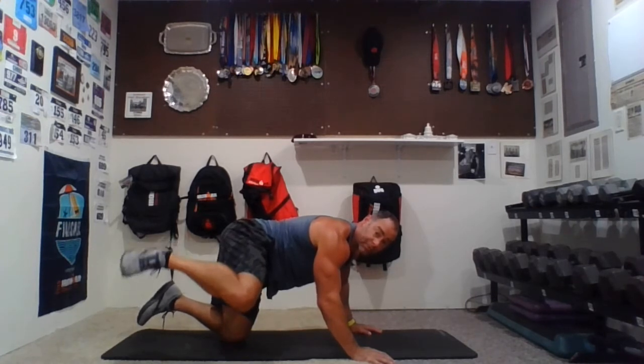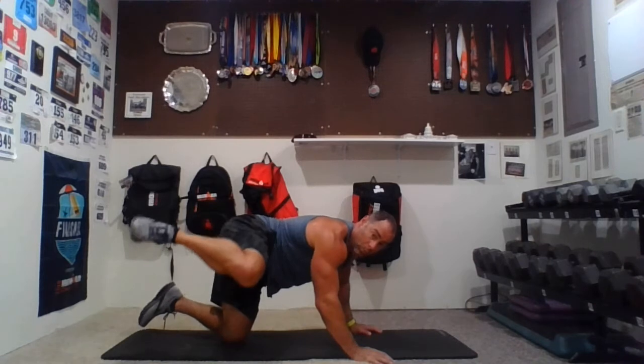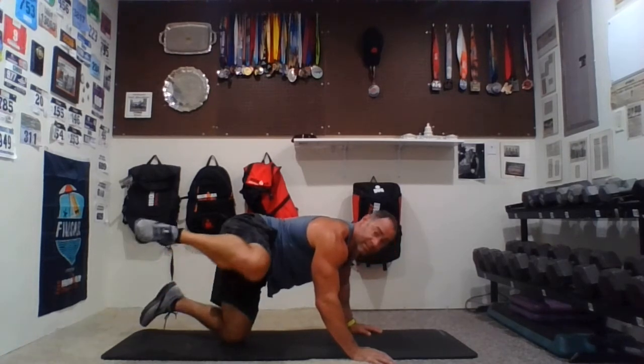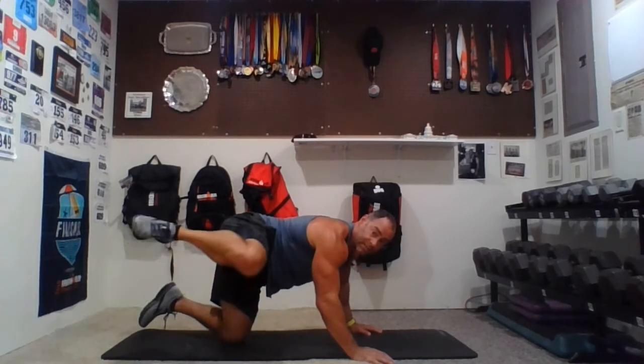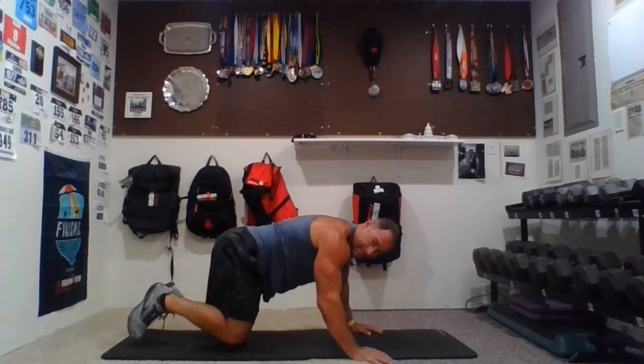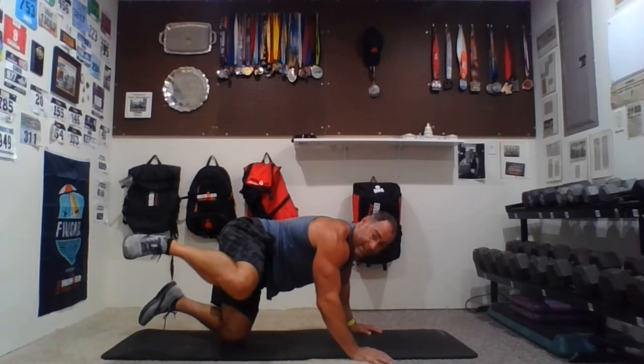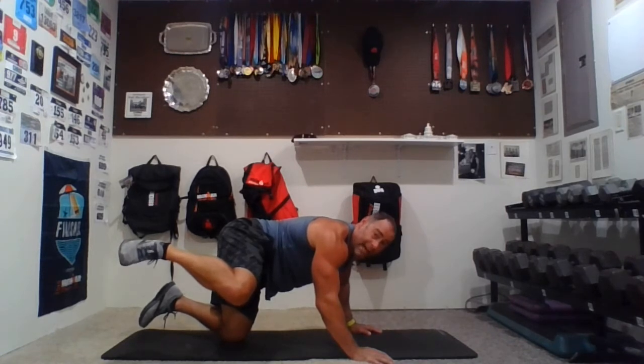Second set for 12 reps, same leg, go — one, two — always stop if you need a break then come back and join us — three, four, five, six, seven, eight, looking good — nine, ten, eleven. Up and hold — about 10 seconds. You might feel it in the leg that's moving, but you're probably going to feel it a lot more in your plant leg, which is the knee that's down.